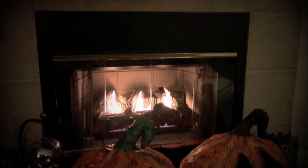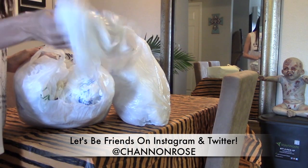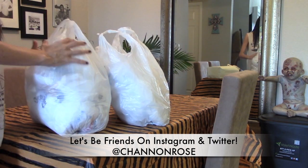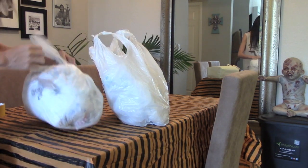So the first thing that you're going to want to do is get a bunch of reusable bags and stick them into one of the reusable bags. Now if you want to do a bigger pumpkin I suggest using one of the gallon bag trash can bags, but if you want to make it smaller you can just go ahead and use these reusable bags.